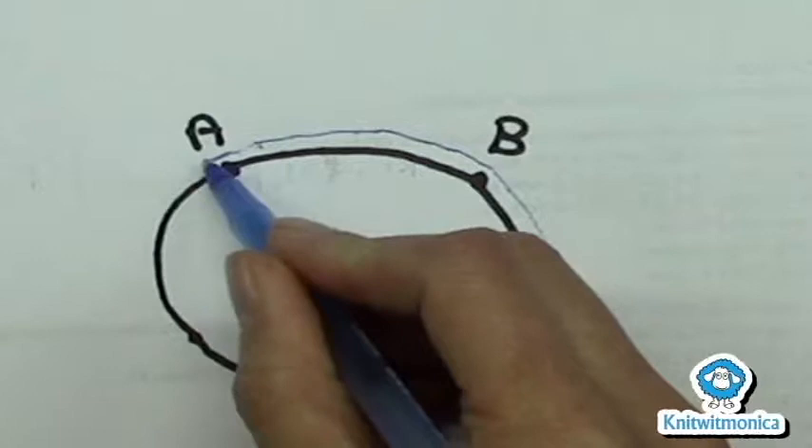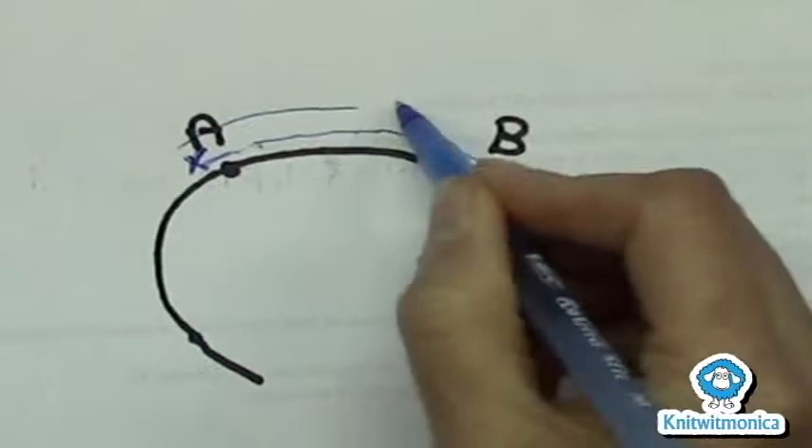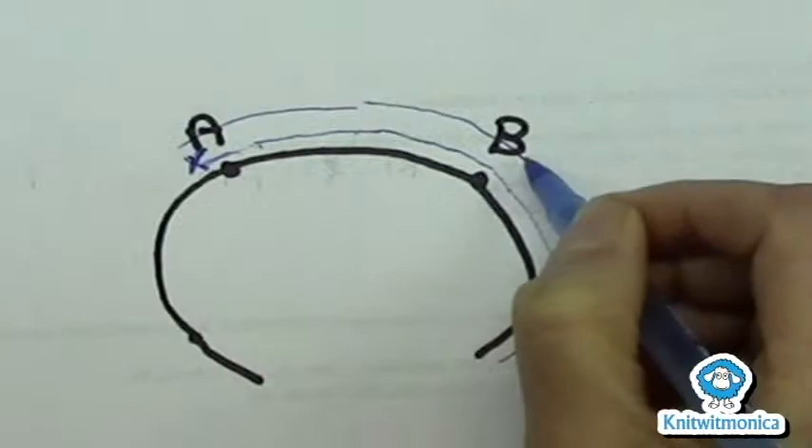You work a German short row, which I'll mark with an X, and then you work back the other way to one stitch past B. Then you would turn your work and work a German short row.